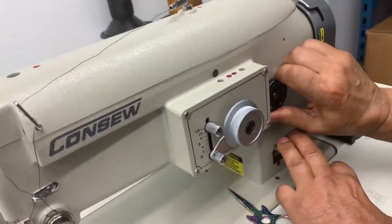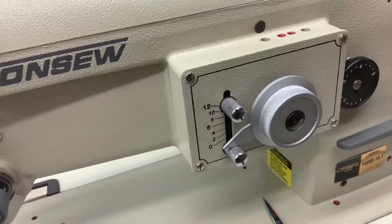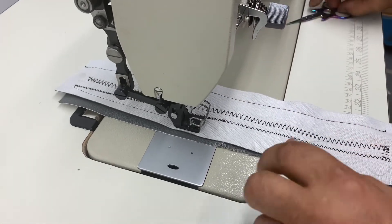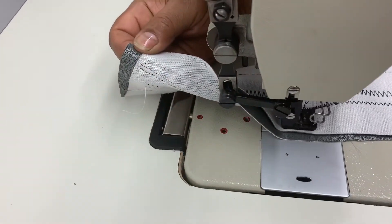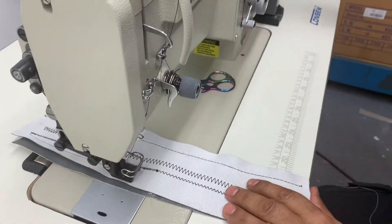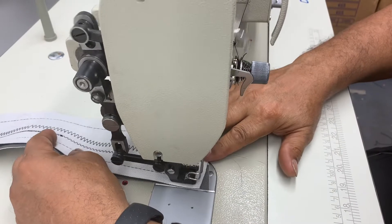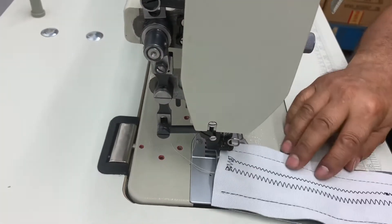Obviously in straight stitch, I'm going to move my stitch length — I'll start it off at four and then go again. It changed really good without any adjustment of my tension or anything. I got a good stitch. I'm going to put it on five and you're going to get that stitch. So it's a good machine because you don't have to be playing around with too many settings.